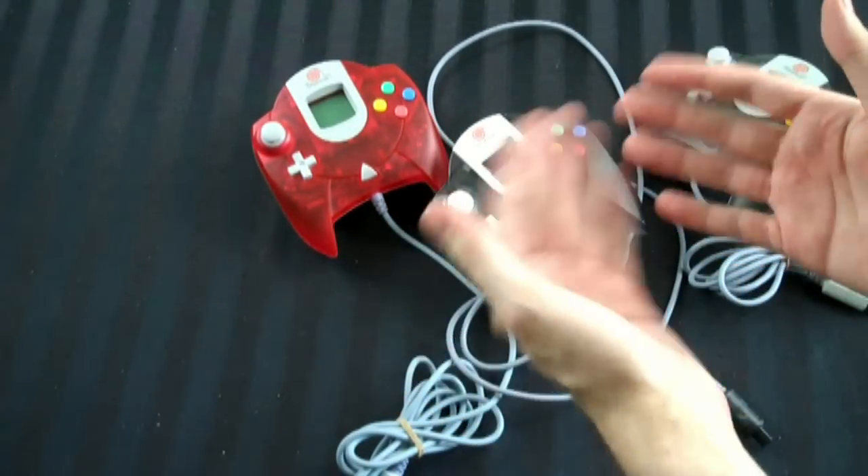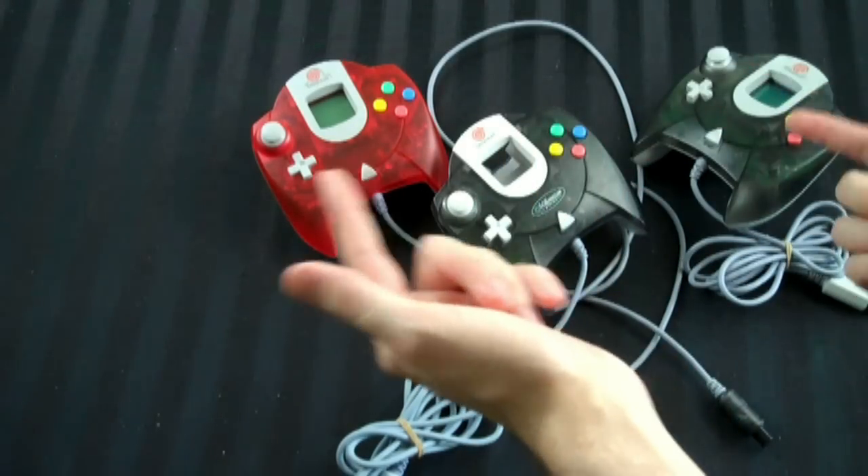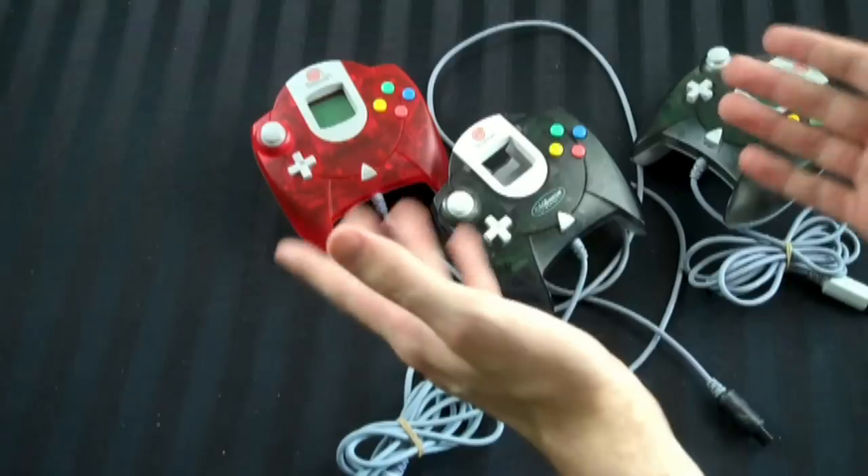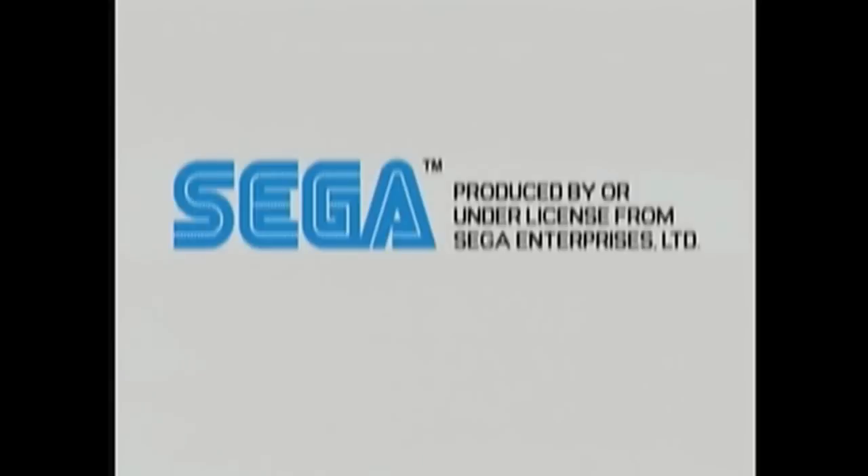But yeah, just a small quick update video on the Dreamcast controllers. I kind of doubt anyone really cares, but whatever, there it is. Thanks for watching this video, please subscribe if you so desire. However, we'd really appreciate it if you'd check out our other videos that are of a higher production caliber. Thank you.